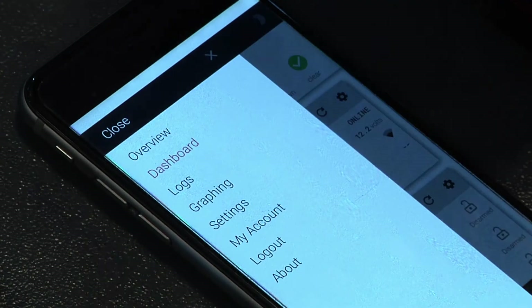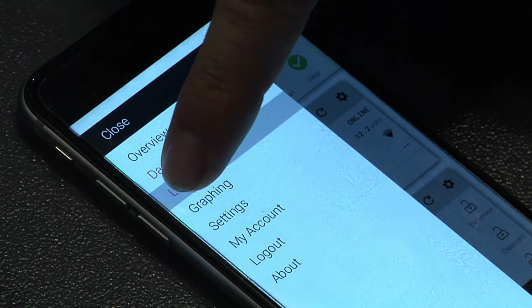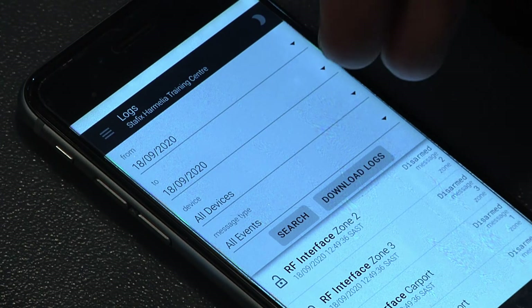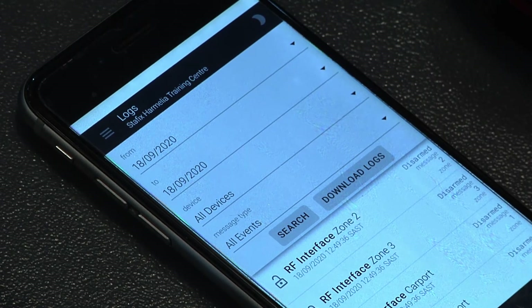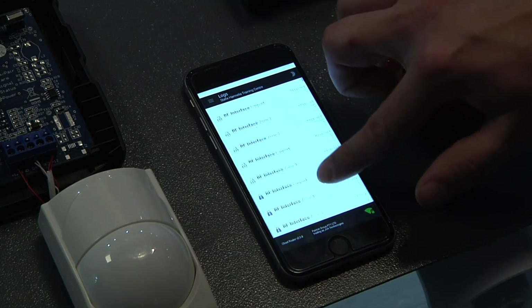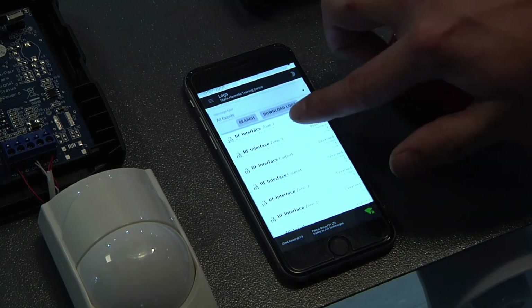Another feature we can look at using is our logs over here. We can search by dates, device type, as well as the events that have happened. We can then see a comprehensive event log of what has happened on that specific day to each zone.